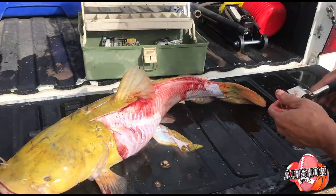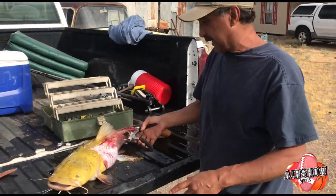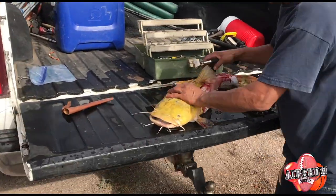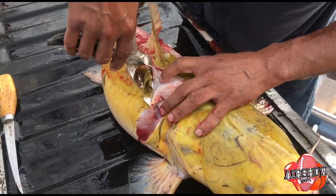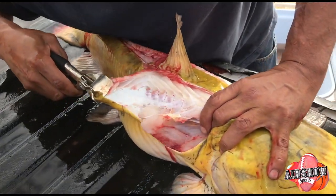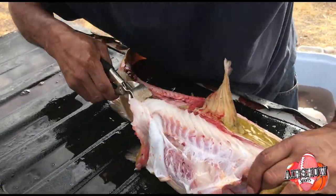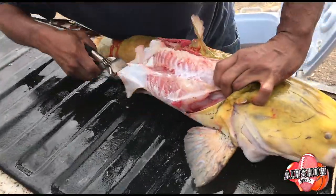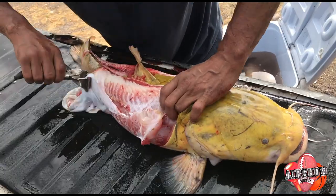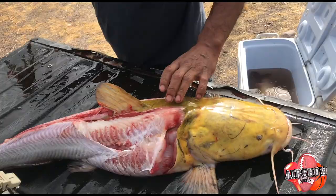There he goes. Now that's one side — not filleted, I'm sorry — just one side skinned. So you jump to the other side, same thing. You pull it, and it's hard to pull the skin. You pull and you pull. Sometimes you don't always get it the first time, so you keep working. Now it's going. There you go. That's called skinning the catfish.